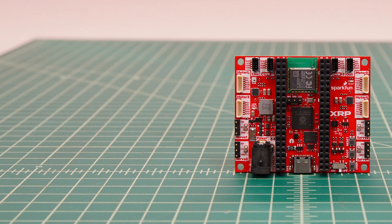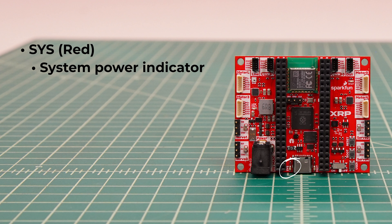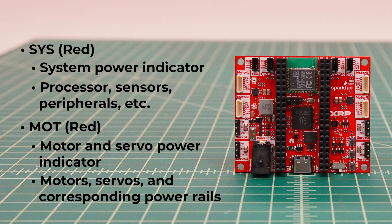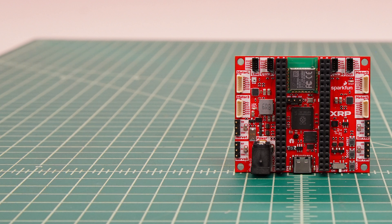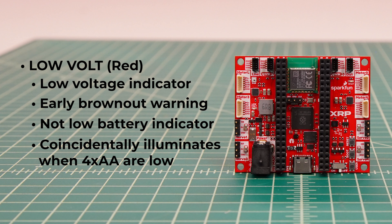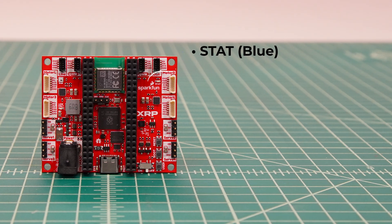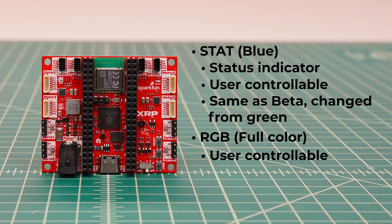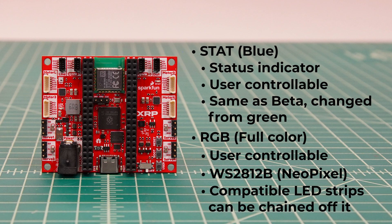There are several LEDs on the board. Next to the USB connector is the red system LED, which indicates whether the processors, sensors, and peripherals are powered. The red motor LED indicates whether the motors and servos have power — note that the power switch must be in the on position for the actuators to actually receive power. There is a new low voltage indicator to give an early brownout warning; note this is not a low battery indicator, but if you're using four AA batteries, it coincidentally starts illuminating when the batteries are low depending on the battery chemistry. There is the monochrome status LED that is user controllable, same as the beta board but changed from green to blue. And finally, there is a new RGB LED — a WS2812B addressable LED, the same as NeoPixels — that you can set to any color you like, and compatible LED strips can be chained off of its output.